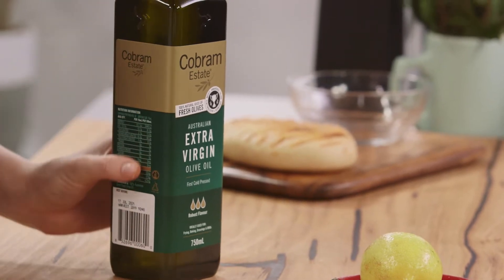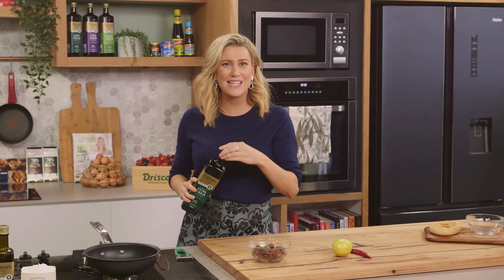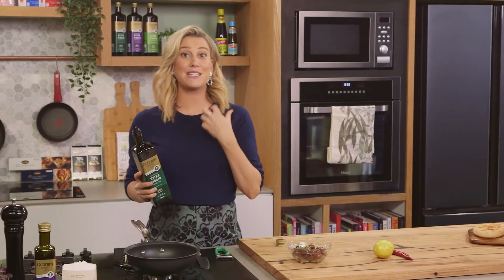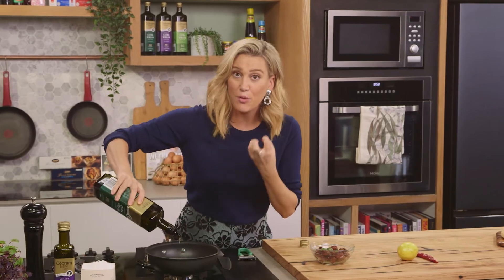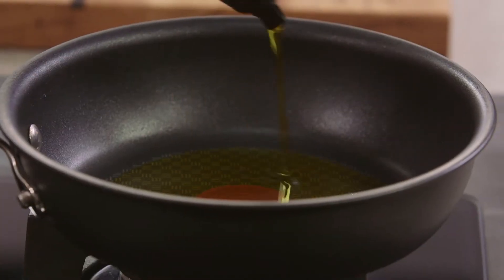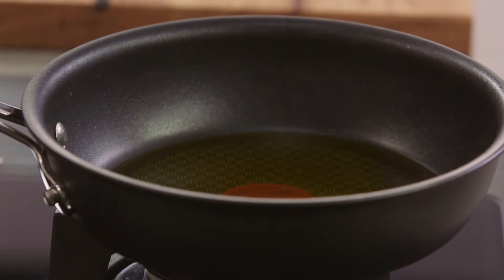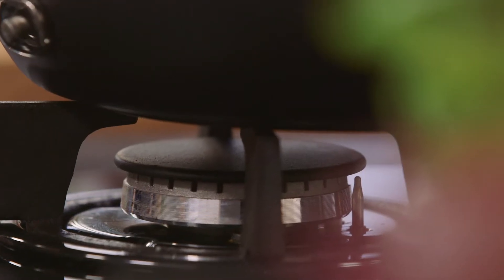The key here is not to overheat the oil because I want to taste the robust flavor of it. This one in particular has peppery notes and herbaceous flavor. Since olives and olive oil go hand in hand, we want a generous amount — about a quarter of a cup of this extra virgin olive oil.